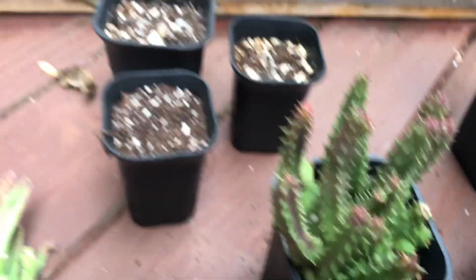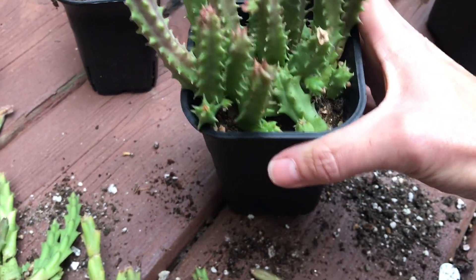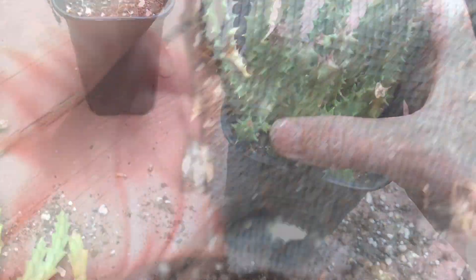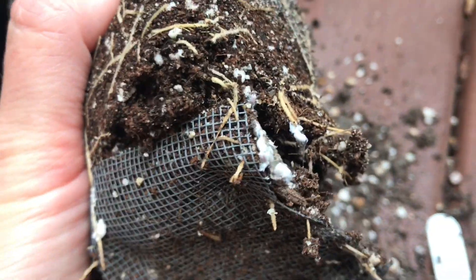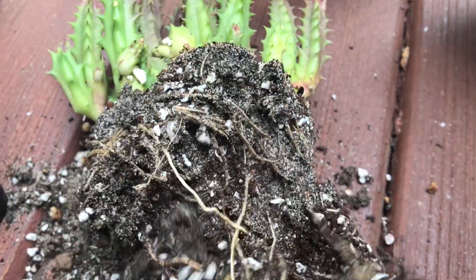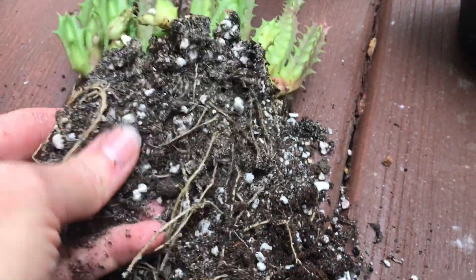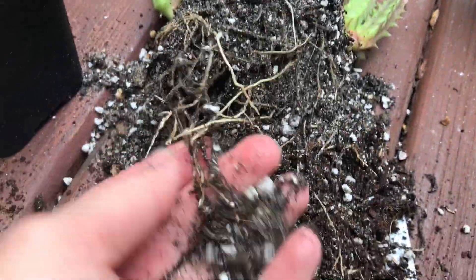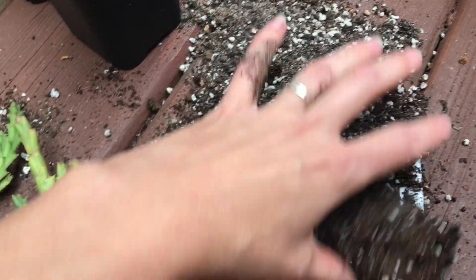This is Huernia keniensis. This one looked pretty good — the healthiest of all of them. You can see root mealybugs here, so I'm going to have to clean this all up and spray, just to be sure. But this one was the least infected — the roots are pretty good. I'm going to have to thoroughly clean all of these and change all the soil.